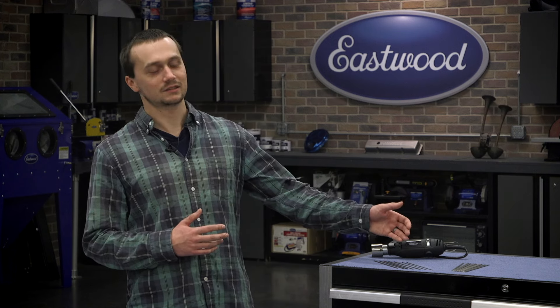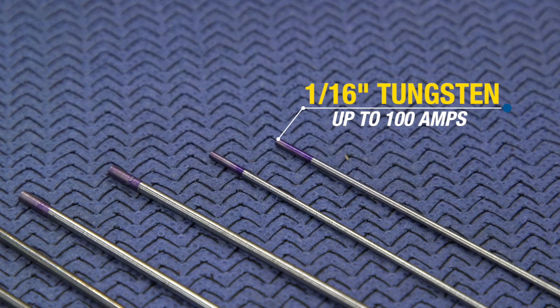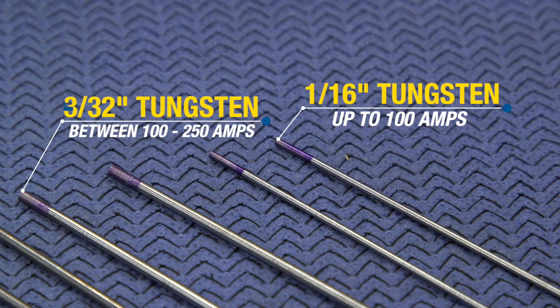With the purple tungsten, you can weld aluminum as well as your steels with one tungsten and you don't have to worry about making sure you have the right one. Now let's talk about size. We sell 1/16th tungstens and 3/32nd tungstens — these are your two most popular sizes. The 1/16th is perfect for up to around 100 amps, and the 3/32nd is perfect for everything over 100 amps, up to around 200 to 250 amps.